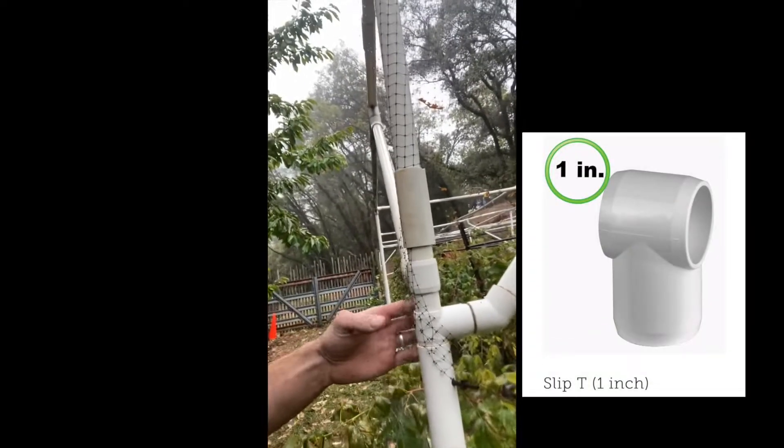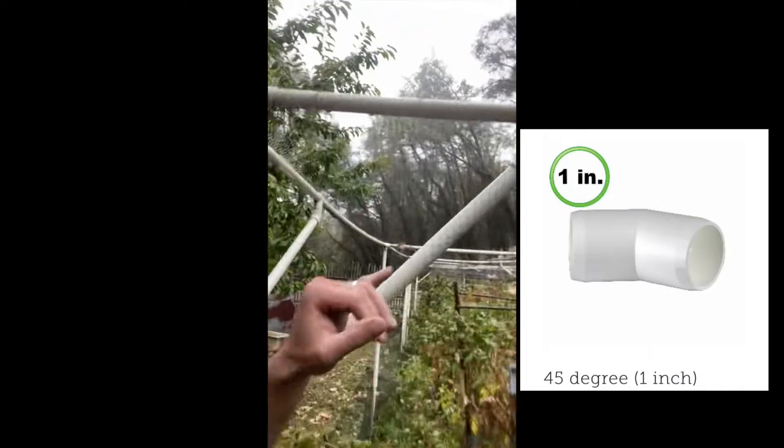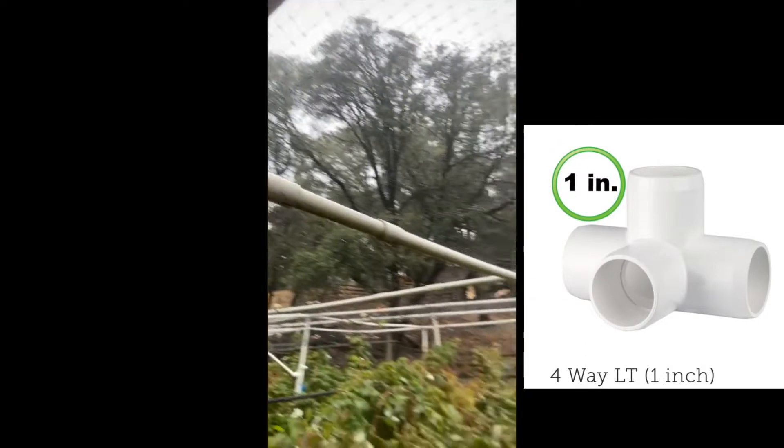For supports here, we just use some slip tees, some 45-degree elbows there, coming on to some more slip tees. And then the frame's just three ways on the edges. And then here you have four ways when you come to split off. We just have one, two, three, four, five, six rows of raspberries and boysenberries.